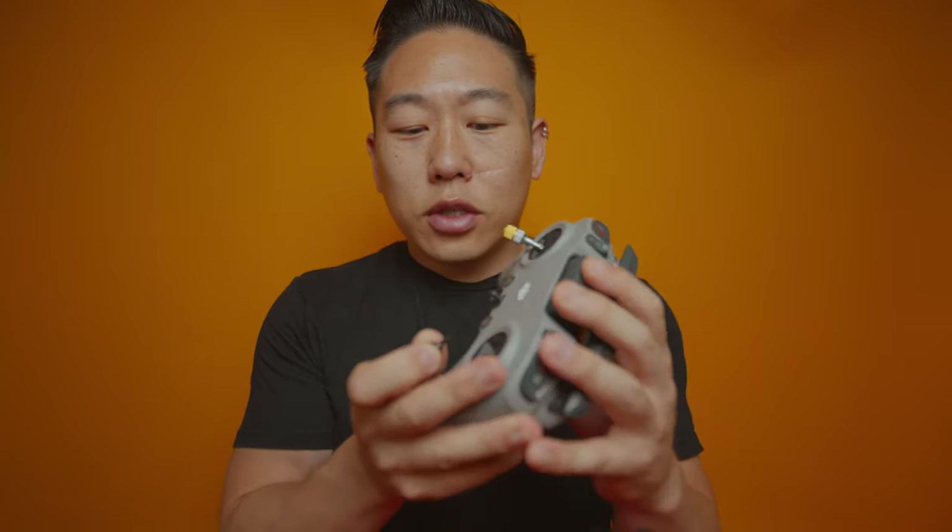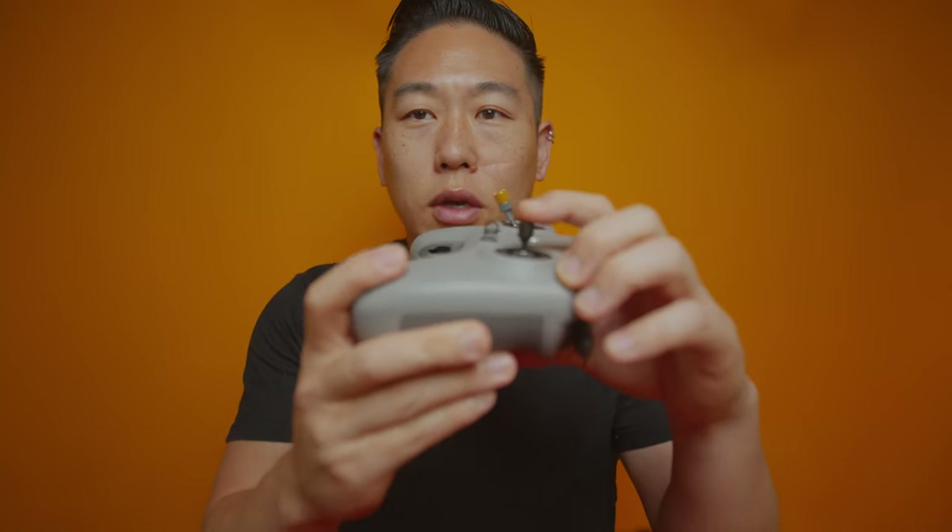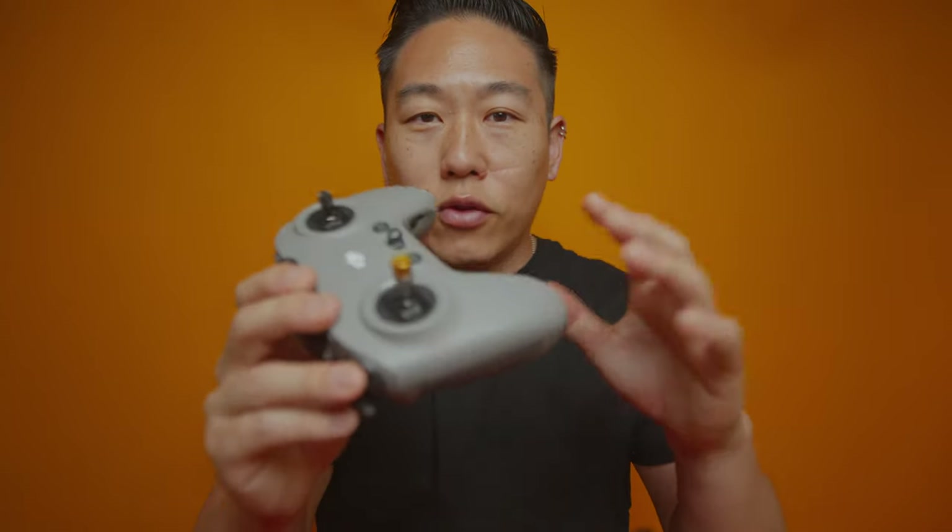The problem with the original sticks for the DJI FPV is that they're really short. I think it's because DJI doesn't understand that freestylers and cinematic flyers want as much resolution as possible to fly as smooth as possible. For racing you want quick erratic maneuvers, but for cinematic work smoothness is key and more stick resolution is necessary. These gimbals are already mini-sized so we're at a disadvantage. Hopefully they'll release a pro version with full-size gimbals, but until then this will serve as the intermediary solution.